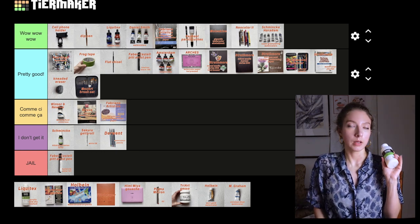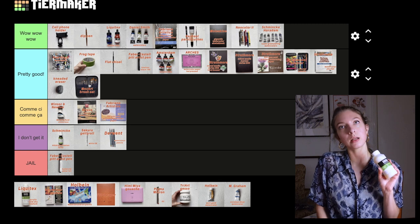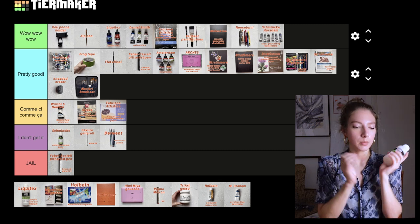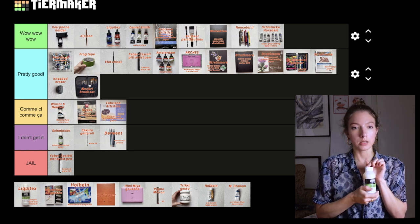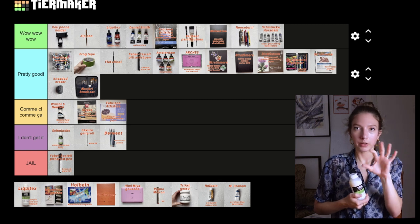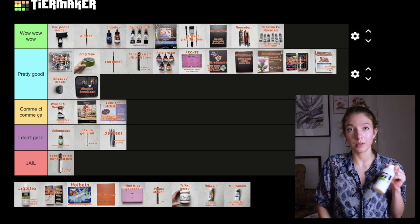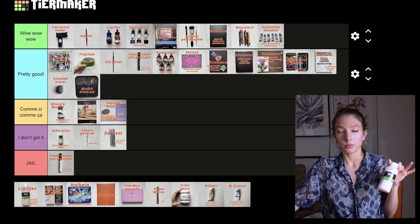This is an acrylic medium — a slow drying medium, this one by Liquitex. The previous one I had was Golden. I just want to talk about the medium in general because slow drying medium has changed the game for me with acrylics. The one thing I didn't like about acrylics is how fast they dry; I like to mix my paints and get a blurry blended effect. It changes the way you paint with acrylics completely. I'm putting it in wow wow wow — without this I probably wouldn't paint with acrylics at all.